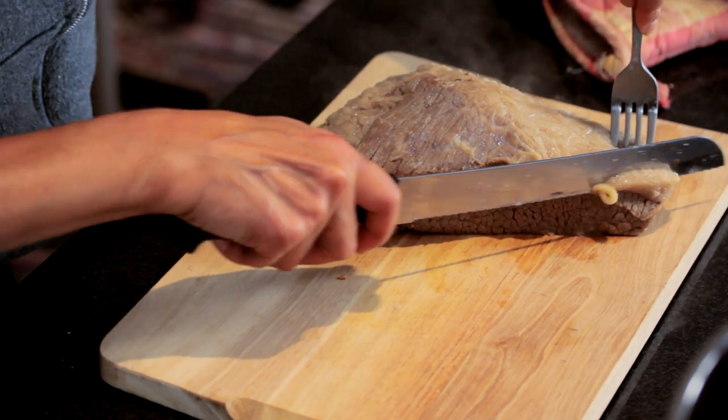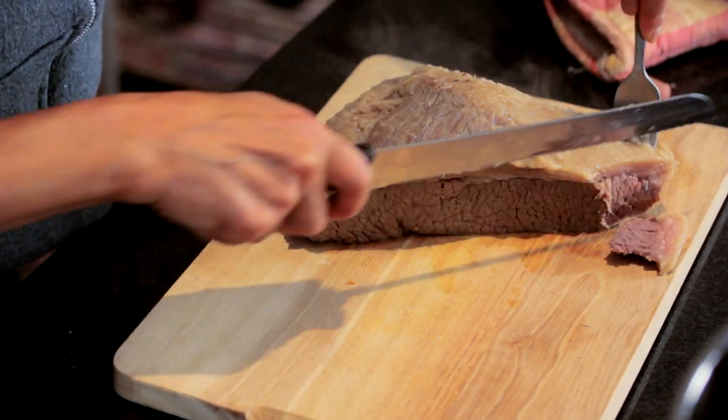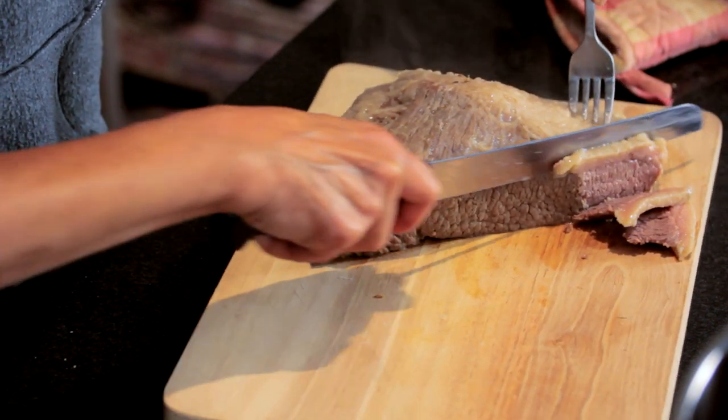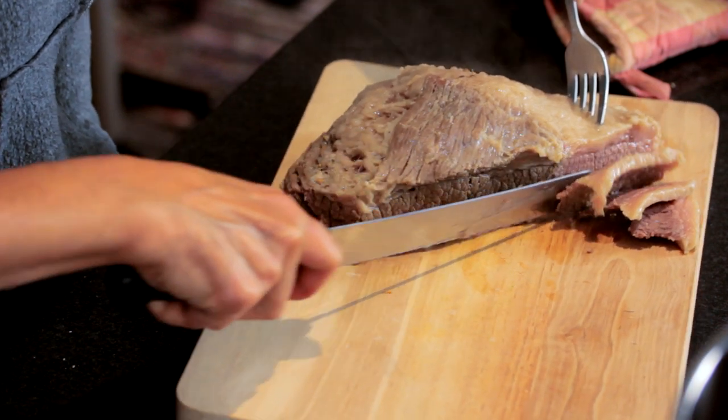This has been an easy 24-hour brine for corned beef using just a plain old brisket. We brined it, cooked it, and now we're gonna eat it.